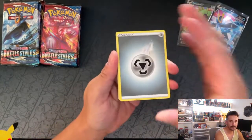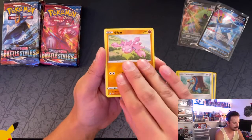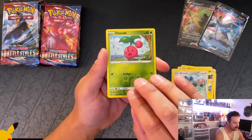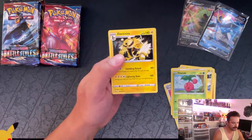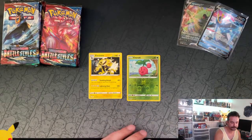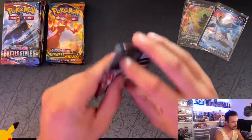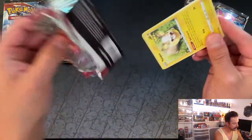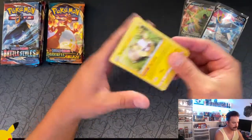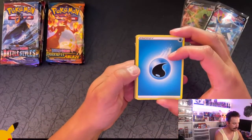We got a Metal Energy, Firo, Carvana, Scape Rope, Pondage, Gligar, Electrobuzz, Bellsprout, Bronzong. Our reverse is Cherubi and Electrovire, regular rare. I think that's the only one I'm probably going to slow roll here. Let's put our bulk to the side — nothing special there. I'm probably going to change around the order and open Guardians Rising first just to get a good idea, or get the least desirable pack out of the way.